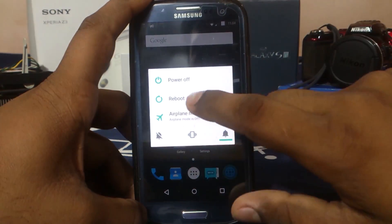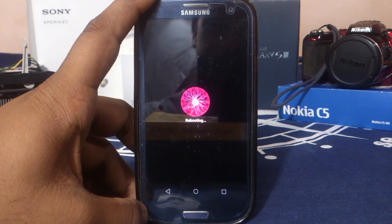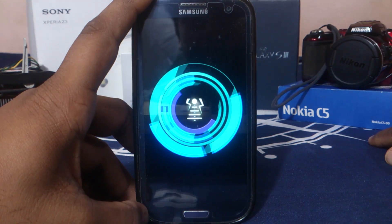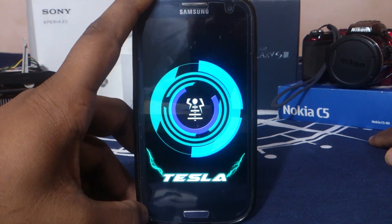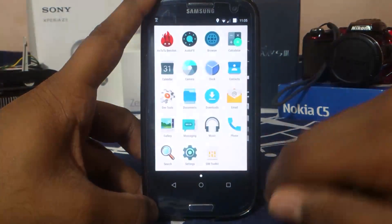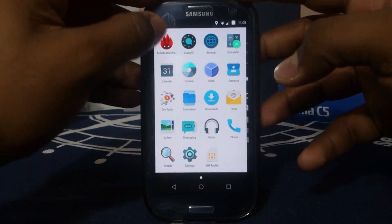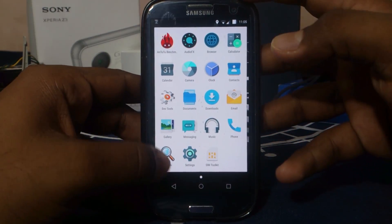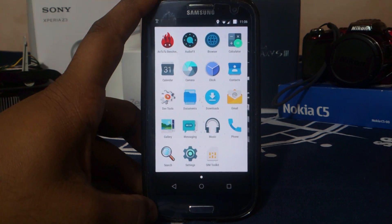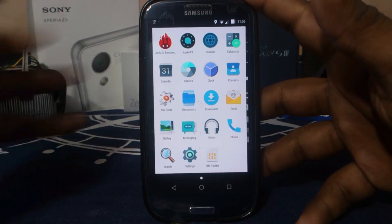The boot animation is really cool — it's electric themed. There's also a shutdown animation. The ROM comes with all the important apps like messenger and camera. It includes a proprietary search app as a replacement for Google search, and the rest are normal CM apps.